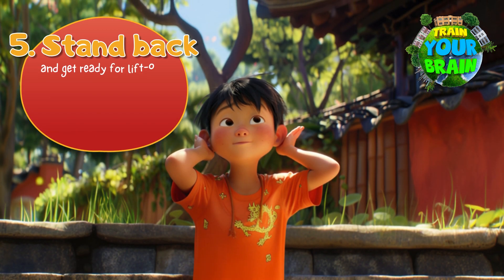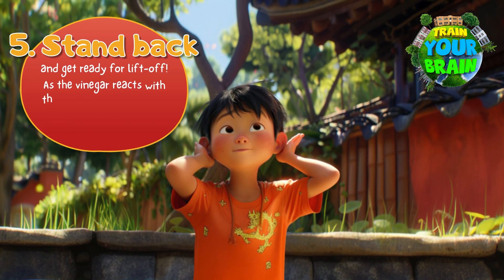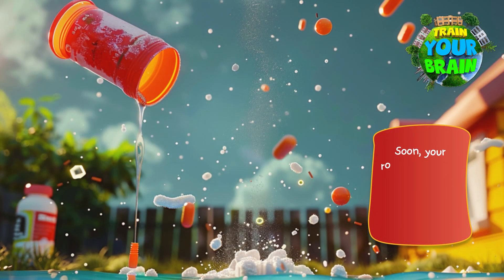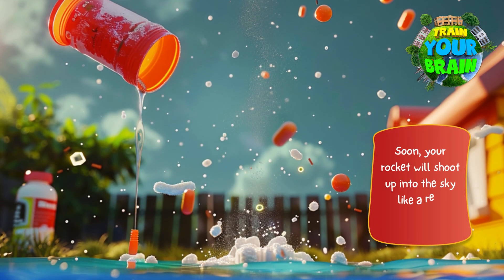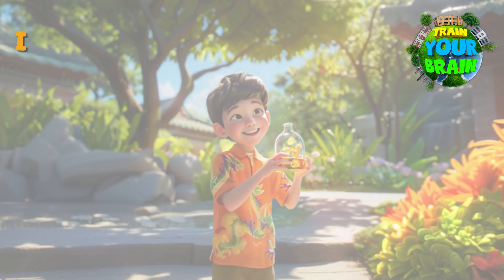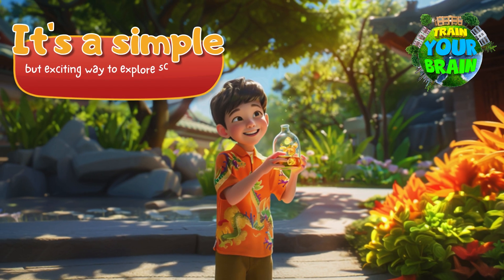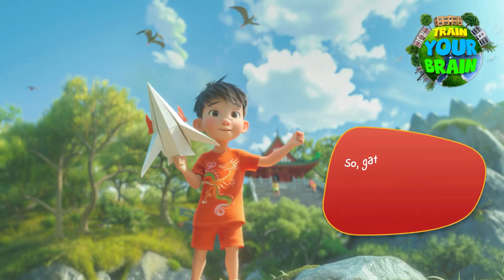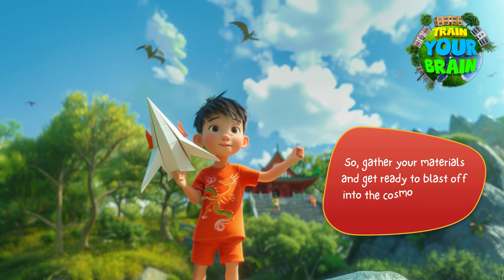Fifth, stand back and get ready for liftoff. As the vinegar reacts with the baking soda, it creates gas that builds up pressure inside the canister. Soon your rocket will shoot up into the sky like a real spaceship. It's a simple but exciting way to explore science and learn about chemical reactions. So gather your materials and get ready to blast off into the cosmos with your homemade rocket!